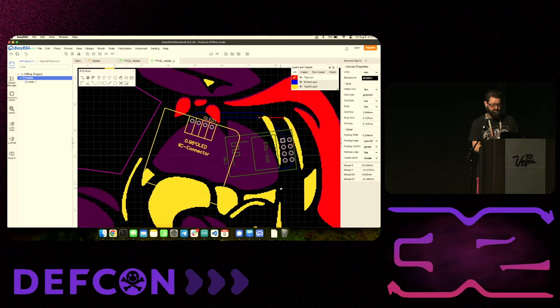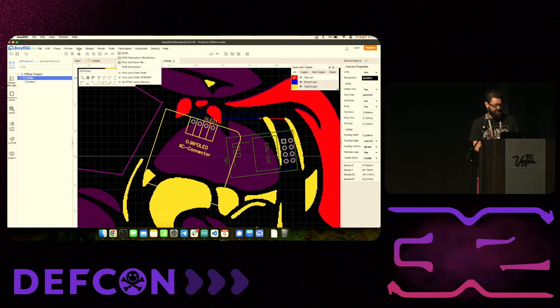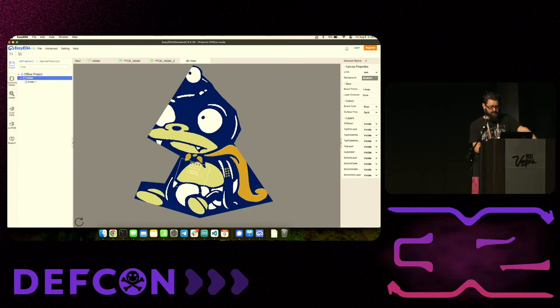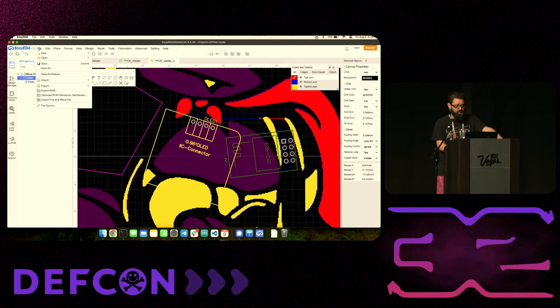So there is our badge, as far as that goes. Let's say this was done - we put on the rest of the components, we're happy with how it looks and the functionality. To print it, we come over here and click Generate Gerber File. First make sure you save it. When you generate the Gerber, it's going to ask if you want to check the DRC - the Design Rule Checking - which checks how close things are to each other, drill sizes, and whether you're crossing nets.